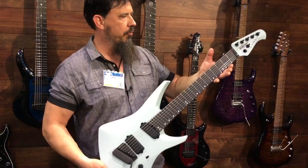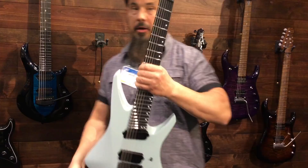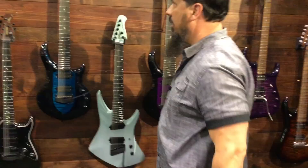The back of the neck is very very cool. These are going to be interesting. I'm looking for a Jason Richardson model.